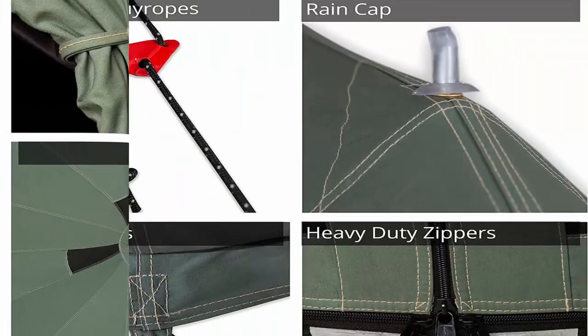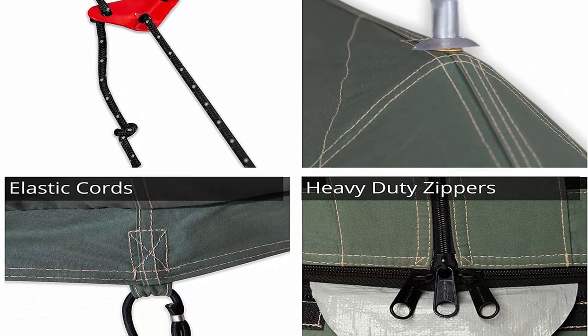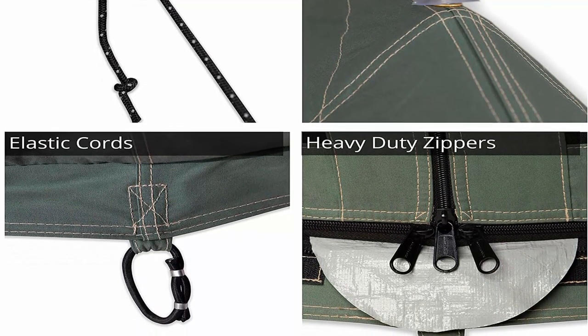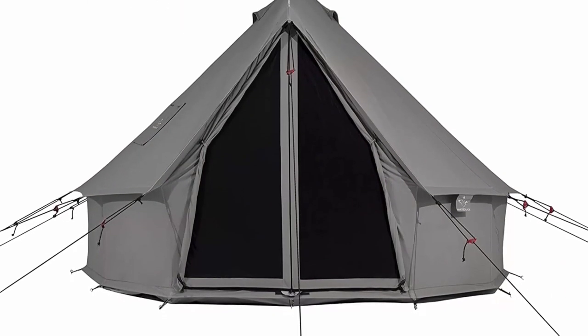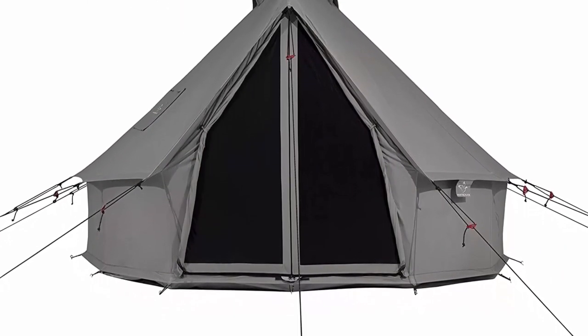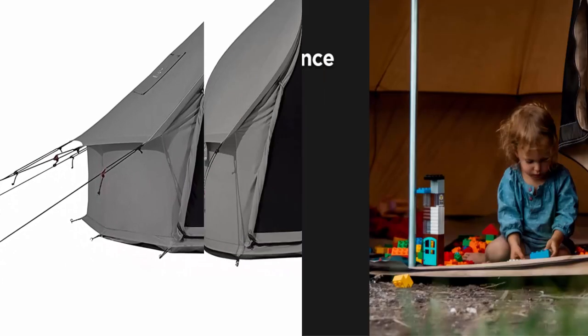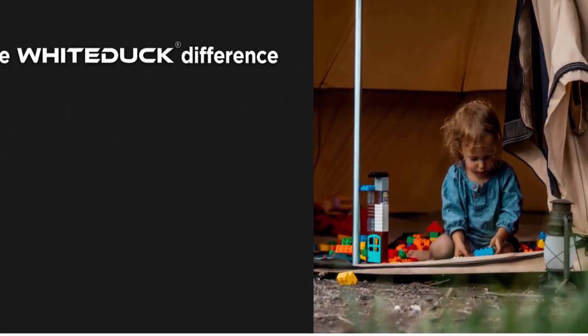High quality features: the bell tent has two layered windows and two layered door. Canvas cover that can be rolled up with additional mesh to keep critters out, yet allowing a cool breeze for a calm long night's sleep. The windows and door come with heavy duty trouble-free top grade zippers that you can rely on. It also includes a high quality sewn-in PE ground sheet for additional protection and to keep rain water out. All seams are double stitched and corners are reinforced.